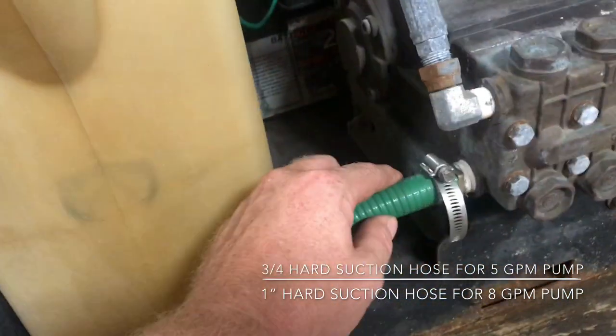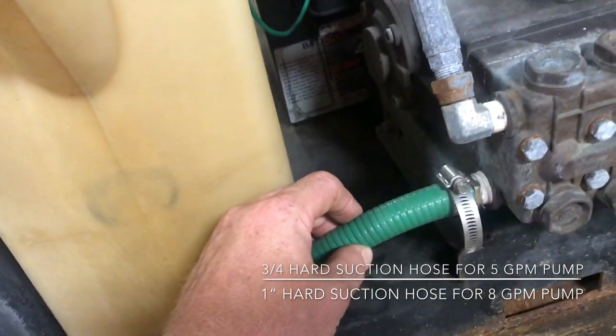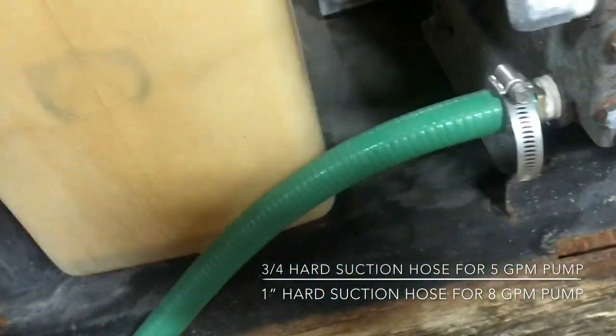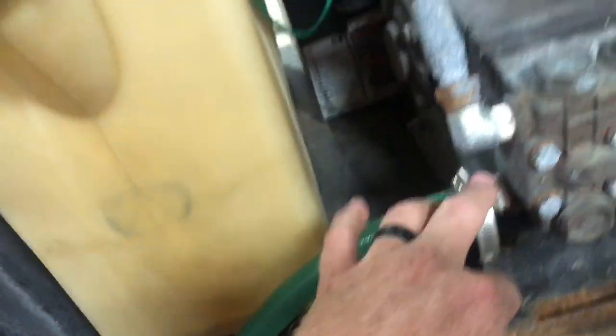With this being a five and a half gallon per minute unit I use a three-quarter inch hose. If this were an eight gallon a minute I'd use a one inch hose to feed my pump. From the pump it does its thing and then it comes up here to the unloader valve.